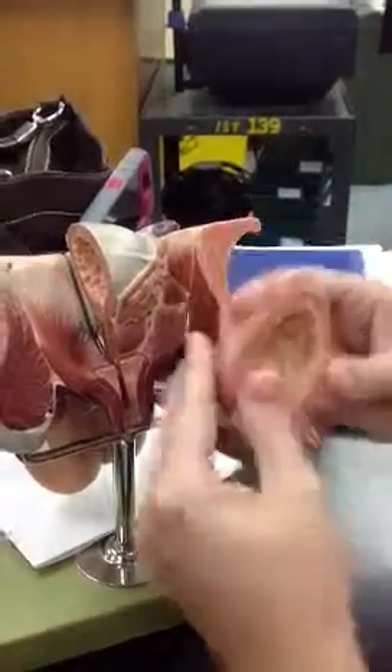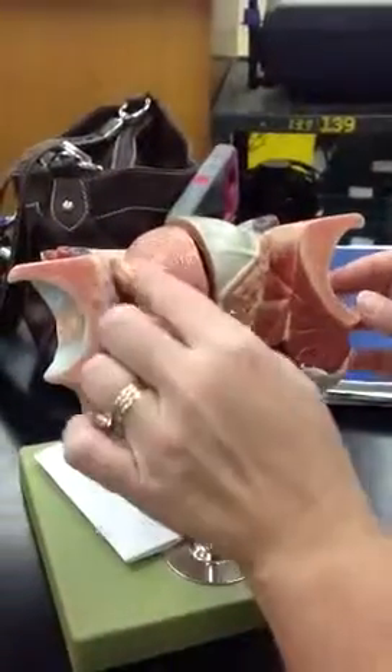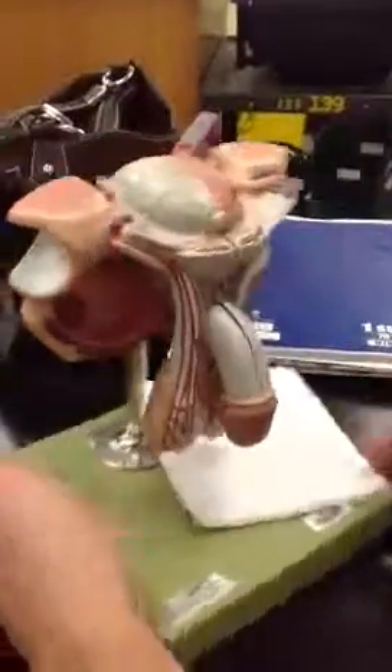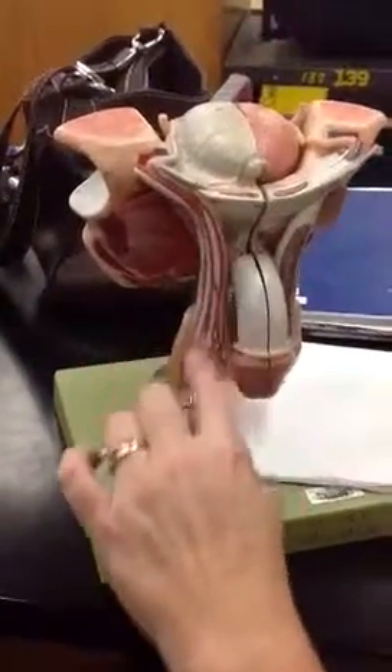This is the prostatic urethra back in there. And this is your ureter going up to the kidneys from the bladder. Now, the muscle surrounding the testis inside the spermatic cord is called the cremaster muscle.